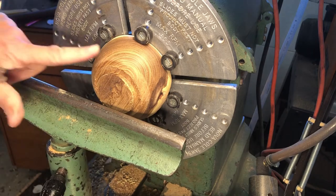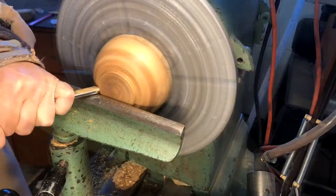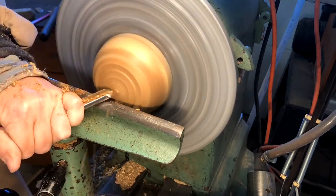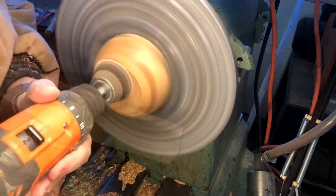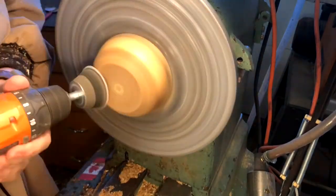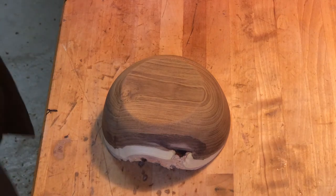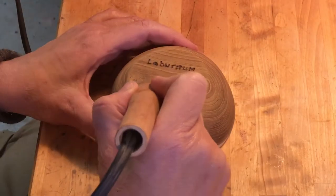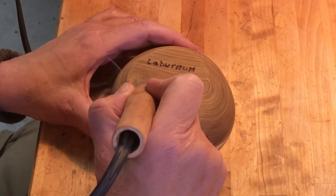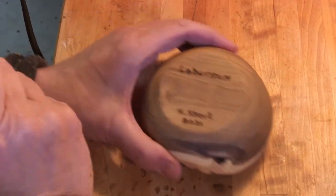The piece is mounted on the cole jaws and I'm just going to remove the foot. And now it's time to sign it. There we go.